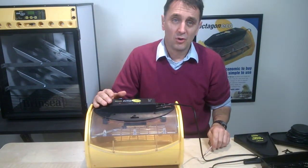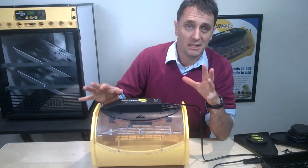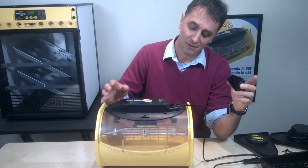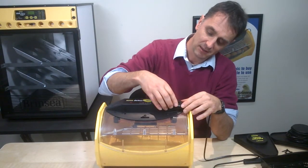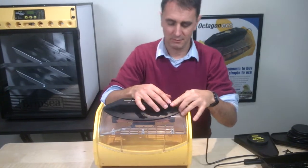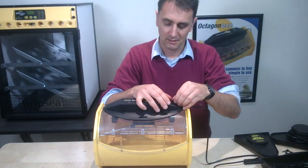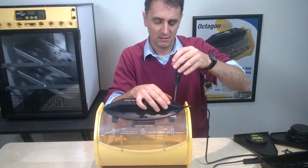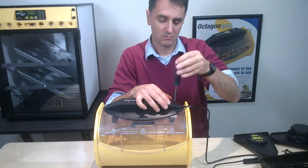Once you're happy with the temperature, you can fit the cable cover, which just protects the electronic connection. It goes over here like this, then a little screw onto the top of it, which you screw in with a little Phillips screwdriver. Your lid will now be ready.